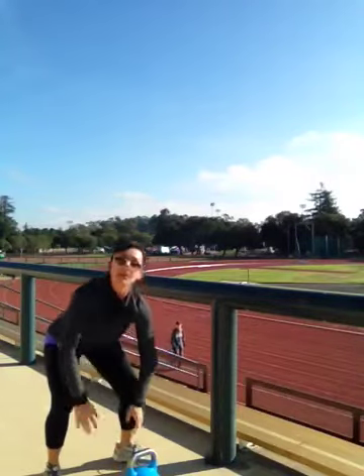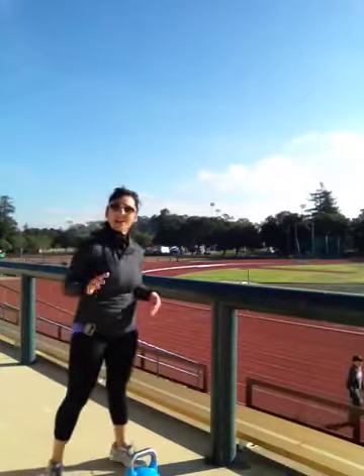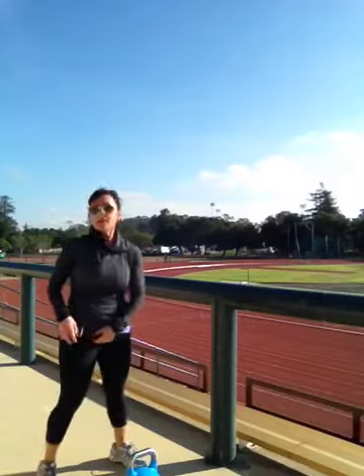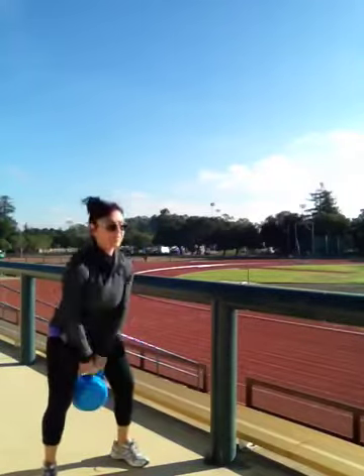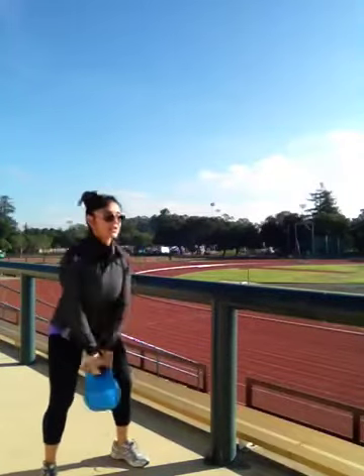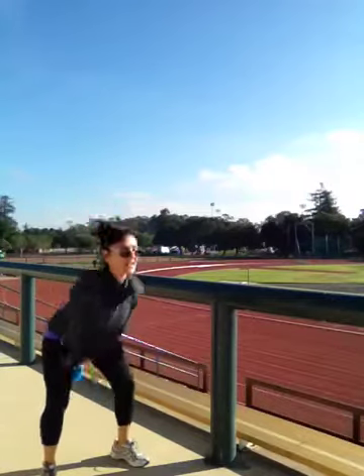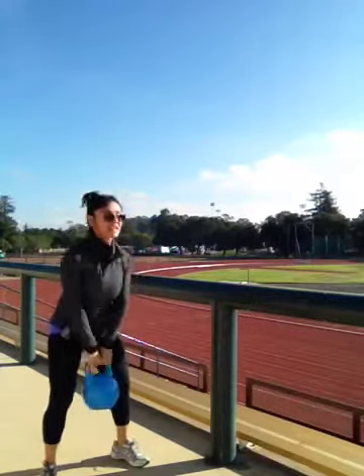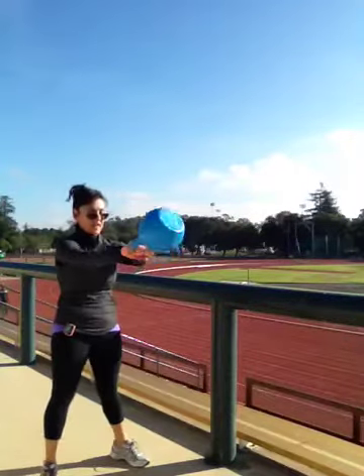My point was just doing something like this in front of other people. I used to train outside all the time. Here in California, I'm lucky that I can do that most of the year. 1, 2, 3, 4, 5, 6, 7, 8, 9, and 10.